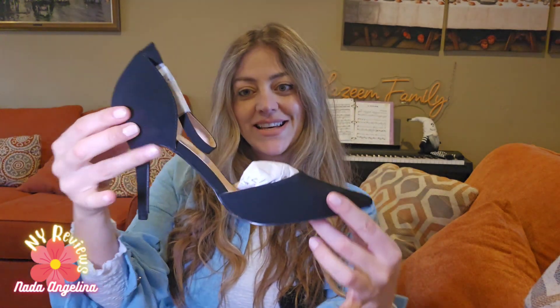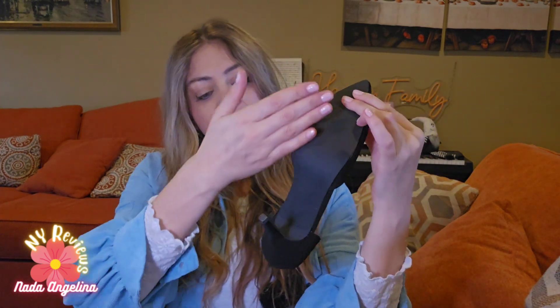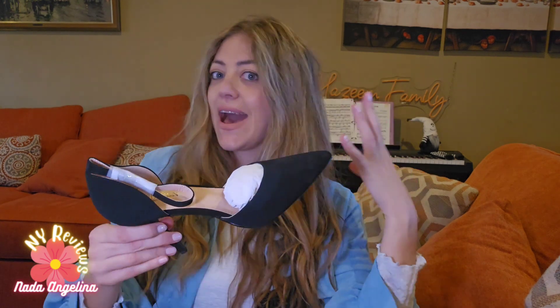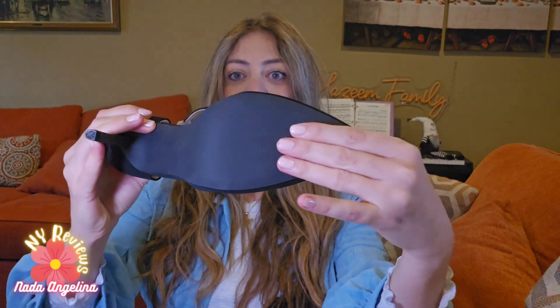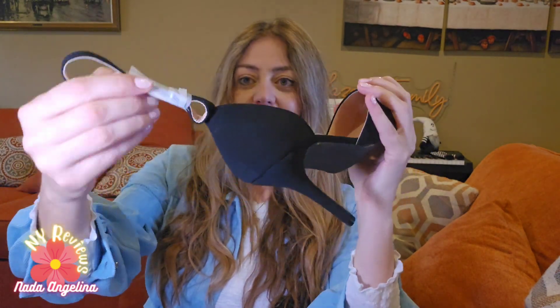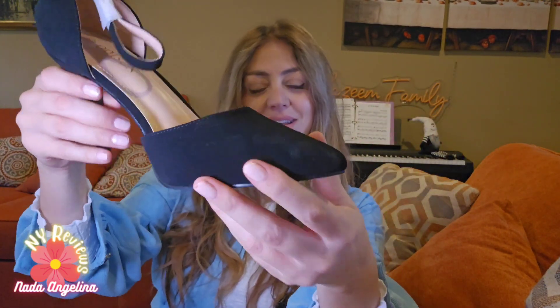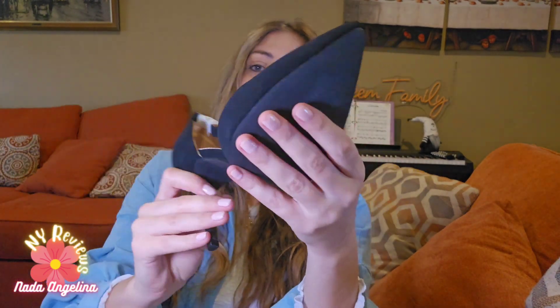How gorgeous, how elegant, how luxurious this looks. And look at the sole — it's black, I love that it's black. It matches the color of the shoes and adds a really nice elegant touch. It's non-slippery. And it has this little velvet tie from here.